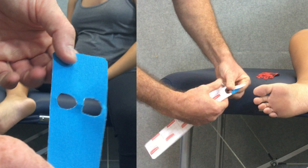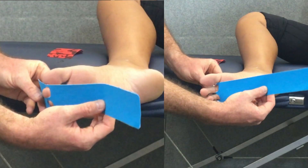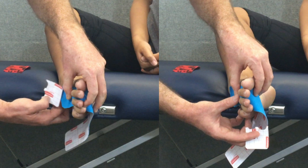Once you've cut those two toe holes, they should look something like this, and we're going to tear the paper backing across those toe holes. Then we're going to insert the second and third toes through those toe holes with the adhesive surface towards the foot — so the tape side should be away from it — and peel the paper backing from that shorter end, which should be on the top side of the foot, and apply that onto the top side of the foot with no tension.